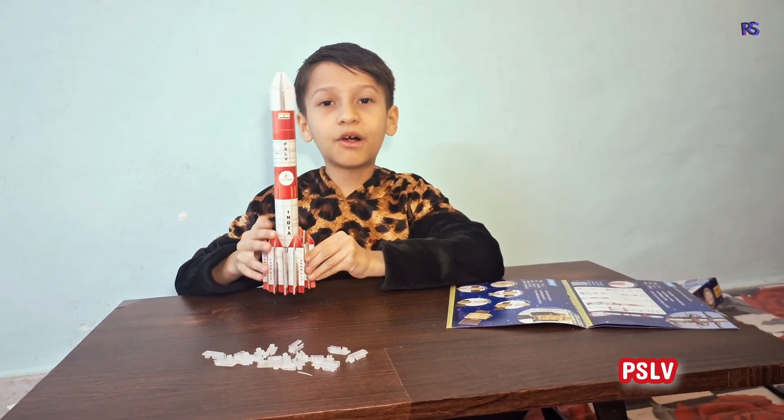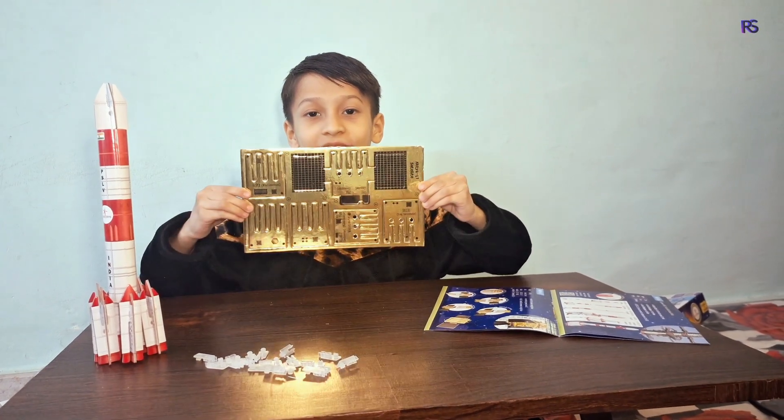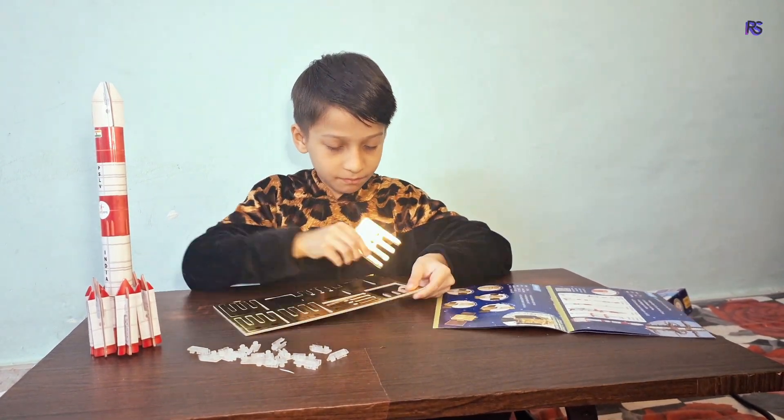Now the model of PSLV is done. Next, I am assembling the Aditya L1 satellite.